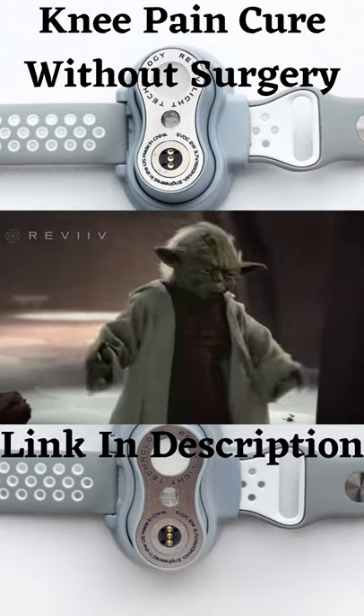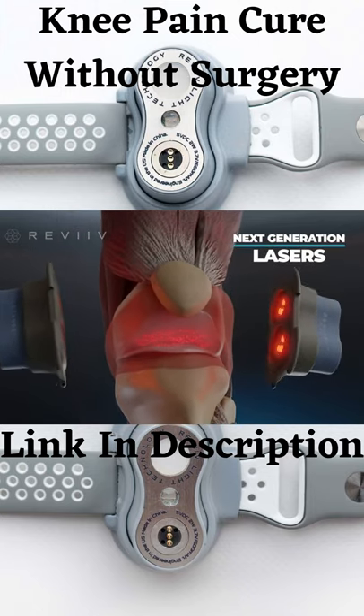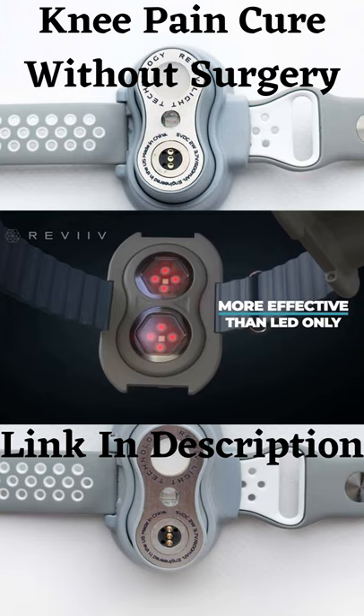This isn't science fiction, but it does involve lasers. The Revive Knee Plus features next-generation lasers, which provide better penetration to joints and muscles compared to LED-only therapy.